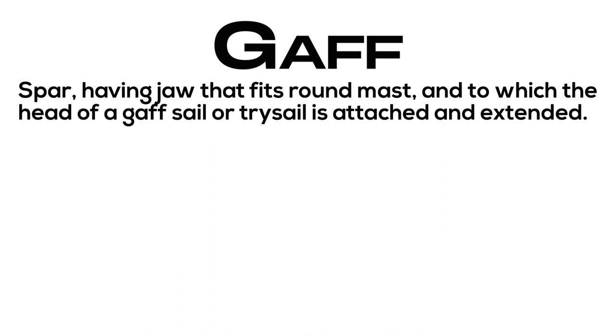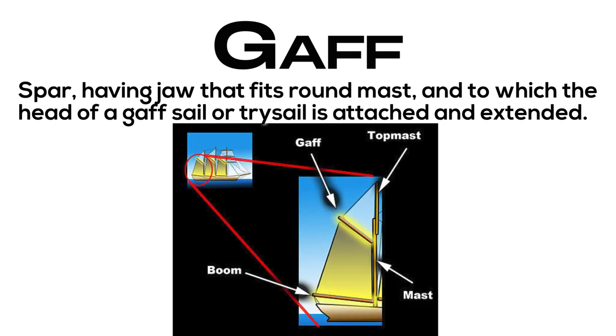Gaff: spar having a jaw that fits round the mast and to which the head of a gaff sail or trysail is attached and extended.